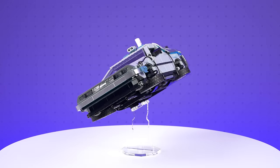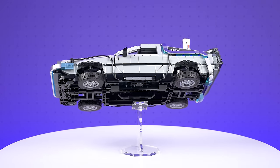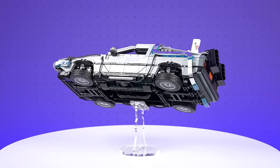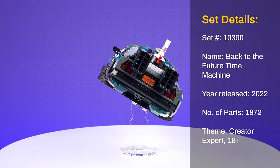Hello, Simon here from Crafted Bricks. What you're looking at right now is a modified version of the recently released Lego Creator Expert Back to the Future Time Machine. This is set number 10300.